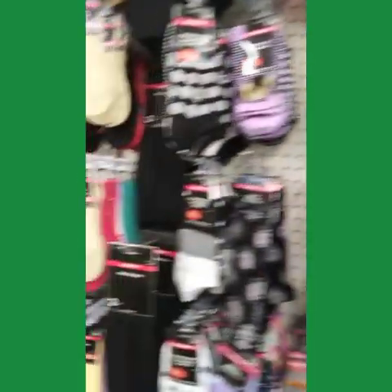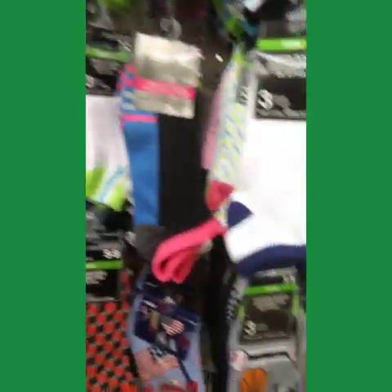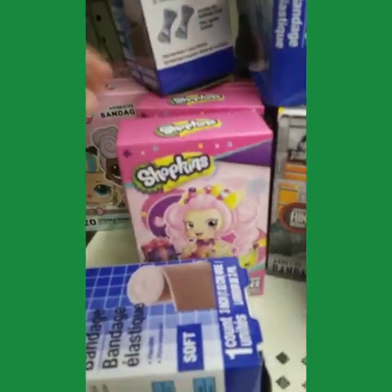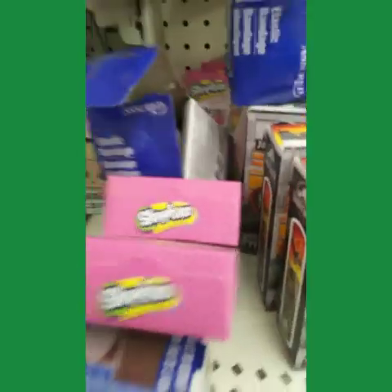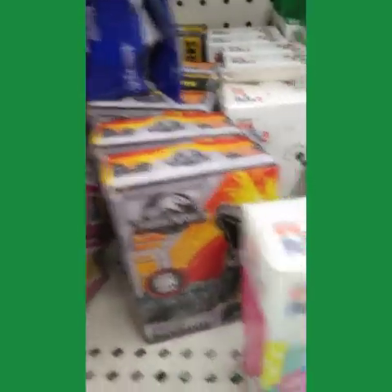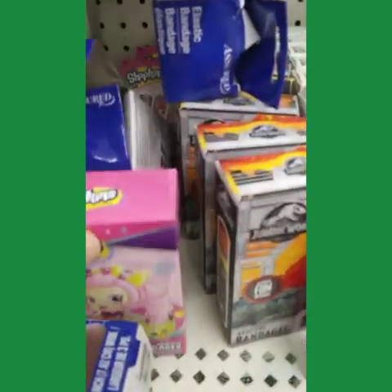Baby stuff over here. Band-aids are always a must to pick up. You can get LOL styles, boys' styles, and pets too. Decent band-aids — good.